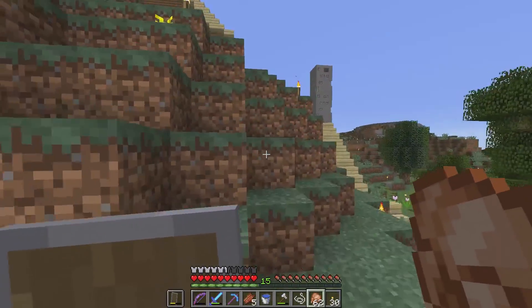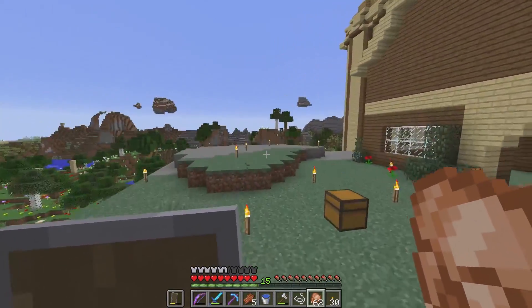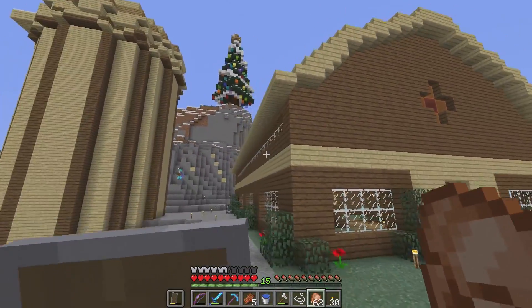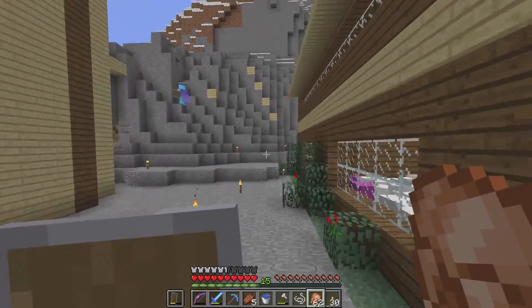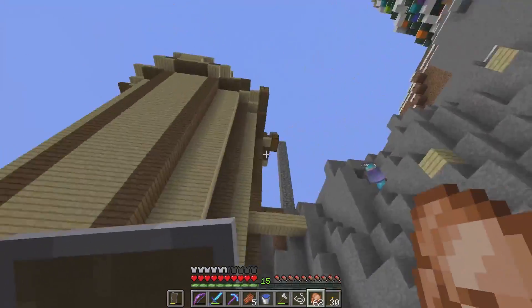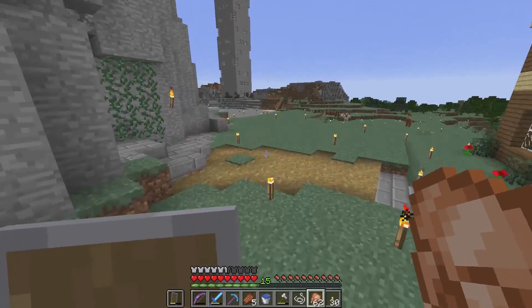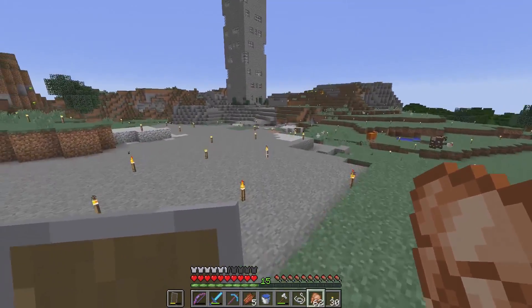I kind of want to get you to come over and redo the barn roof on my real-life house to make it match. I'll take that into consideration. Have you seen the Tesla roofs?